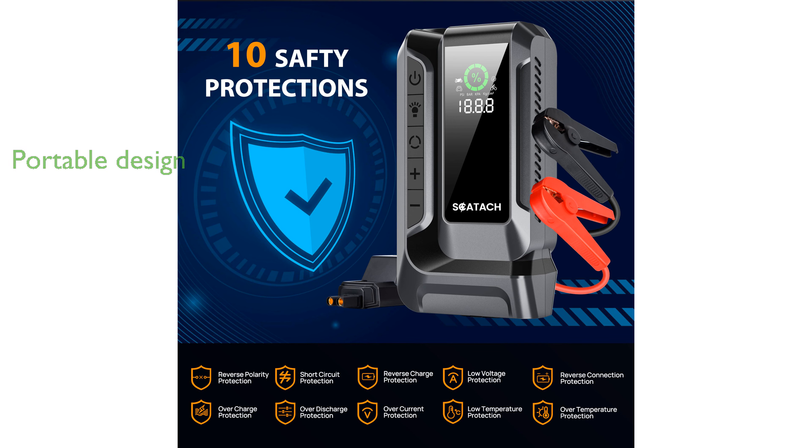Its portable design and additional functionality as a power bank for charging mobile devices make it a convenient travel companion. The Skadach Q16 also comes with two-year technical support, showcasing a commitment to durability and customer satisfaction.